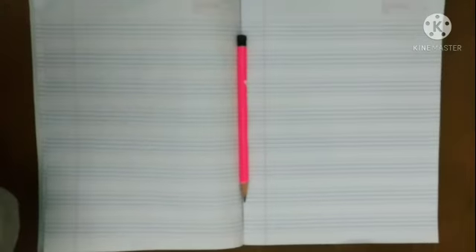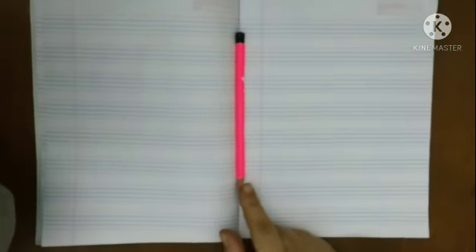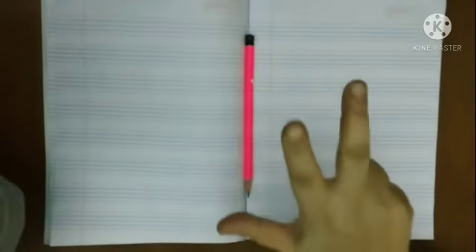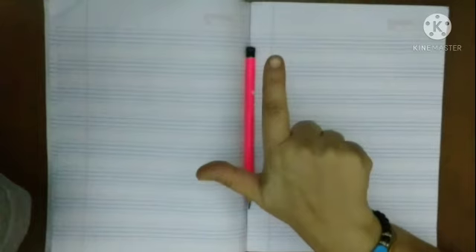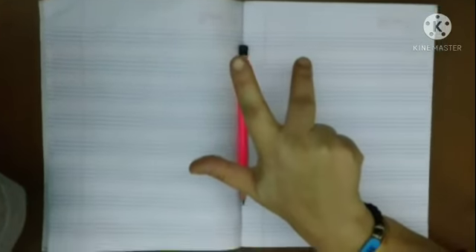Hello all, in today's video I am going to tell you how to hold a pencil. For holding a pencil, we need a pencil and we need the first three fingers of our hands — that is thumb, index finger, and our middle finger.